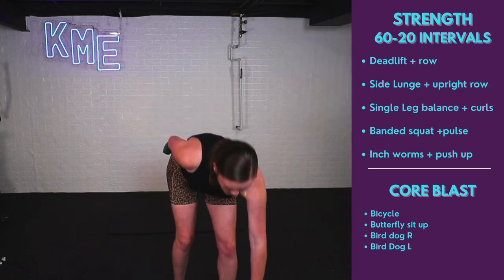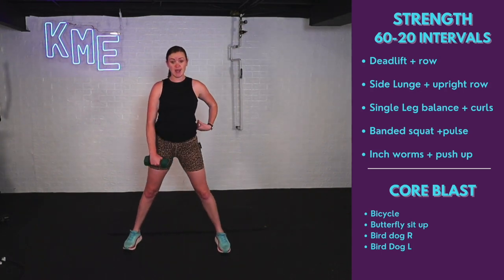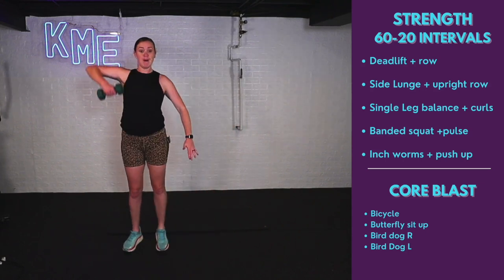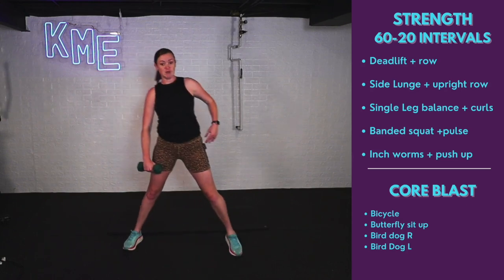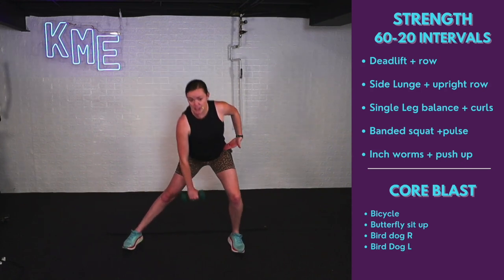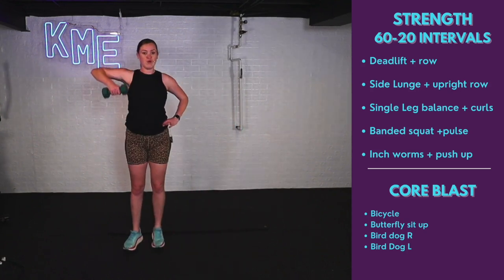Drop one weight — we're doing the side lunge with the upright row. Keep legs nice and wide. As I go down, I'm pushing those hips down with this weight. Starting in three, two, one. Reaching down as I stand, pulling that weight high. Step, down, good. If the step doesn't work for you, stay wide and stand up and pull. Push those hips back. The other leg stays nice and long, feeling a nice stretch.